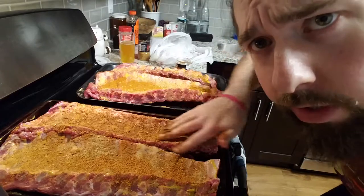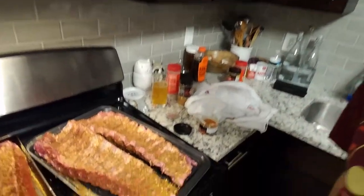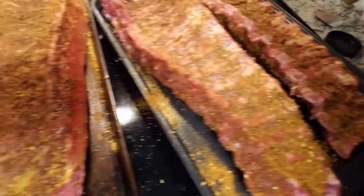Gently massage it into the meat. All right, let's see what we got so far: we opened the packages, peeled off the membranes, put the mustard on both sides, and seasoned both sides. Look at those meats — meats for days. Delicious.